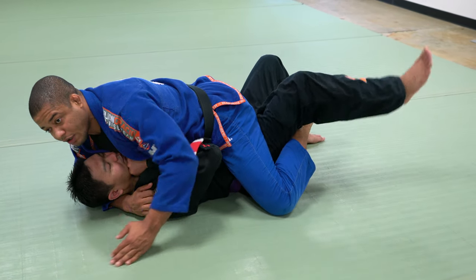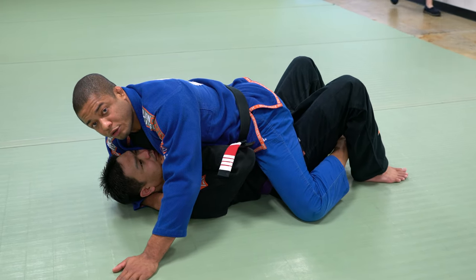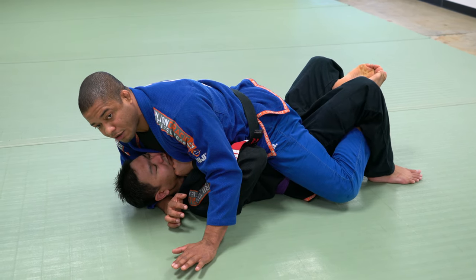If I put my knee on the ground, I don't pressure his hip down. So I need my toes facing up to the ceiling. From here I can drive my hip down.